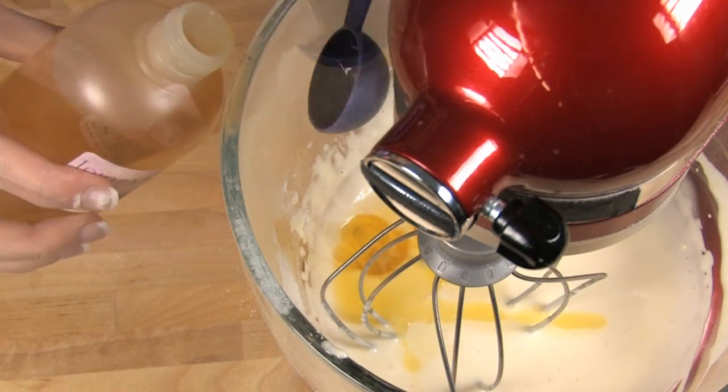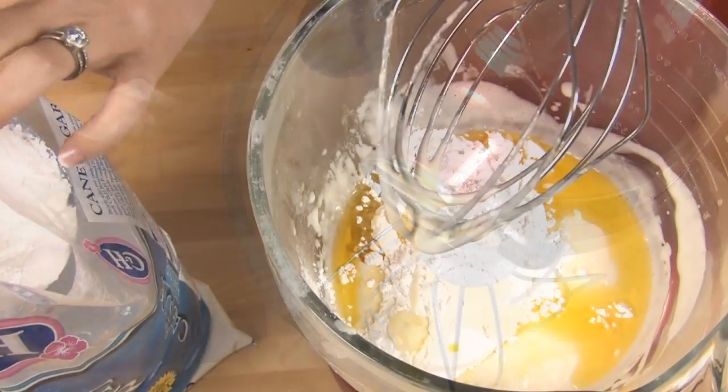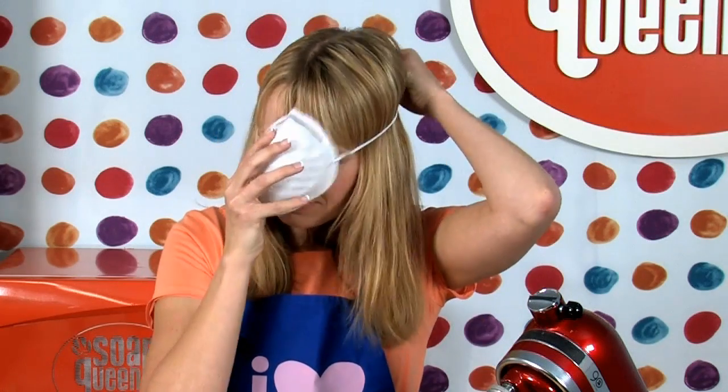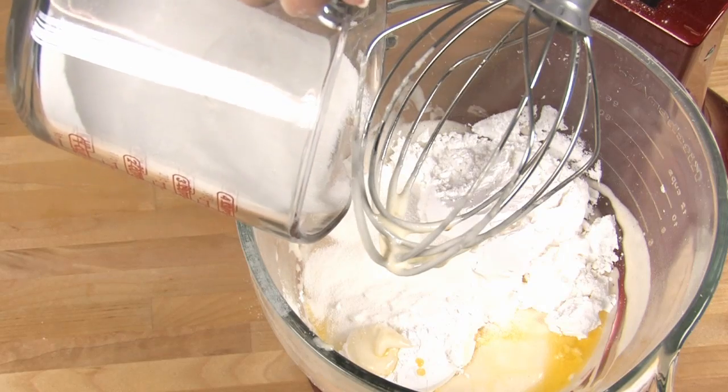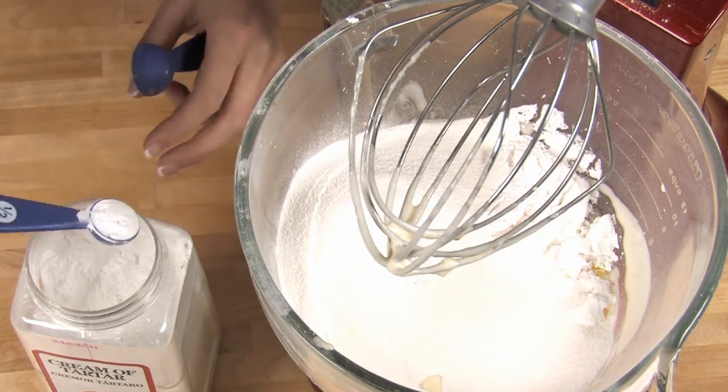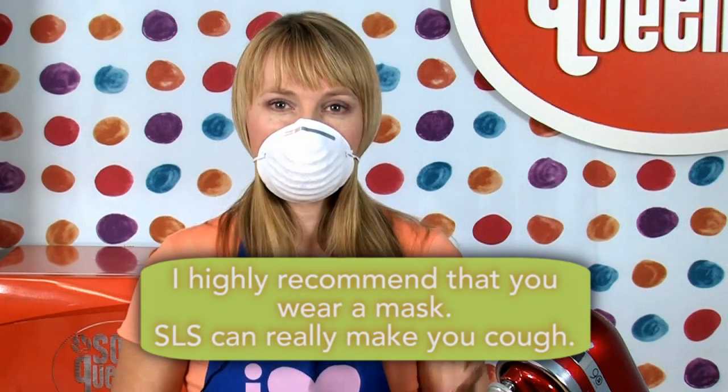Add eight tablespoons of jojoba oil, two cups of powdered sugar, and now it's time for the sodium lauryl sulfate. SLS tickles the back of my throat so I like to use a mask when working with SLS and I recommend you do the same. Add one and three fourths cups SLS, and finally one and a half teaspoons of cream of tartar. Because this is very powdery, if you turn on the mixer right now all the powder goes poof, and because SLS is so irritating to nostrils and throats, I don't like that.